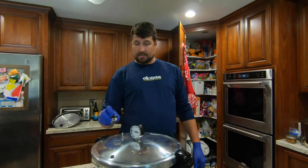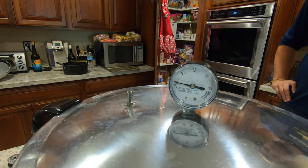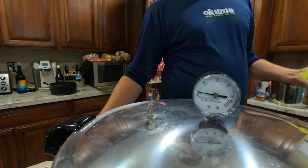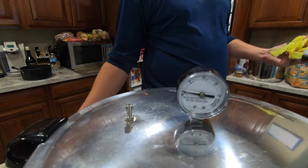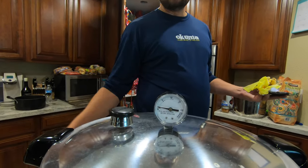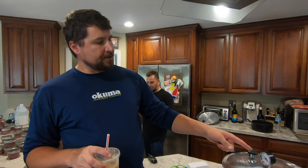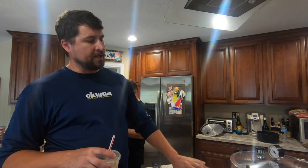Once the pressure starts to build, steam will start whistling out like a teapot. Then you set the weight on — be very careful, it's super hot. The gauge will start to rise. As soon as we get to the 11-pound mark, we'll move it to lower heat and start our timer for 1 hour and 50 minutes — 110 minutes.